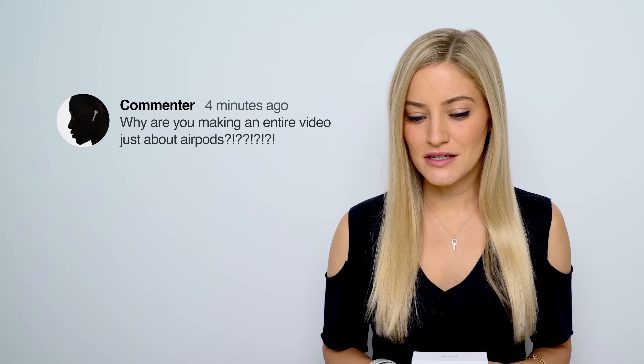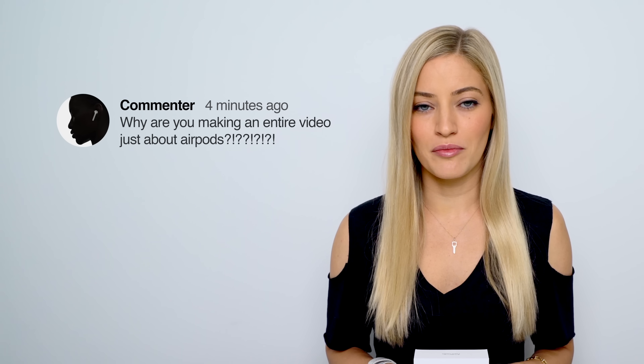I'm gonna save you guys the trouble because I know most of the comments are gonna say, 'Justine, did you really just make an entire video about unboxing a pair of AirPods?' Yeah, and this isn't the first time I've done something of that sort.